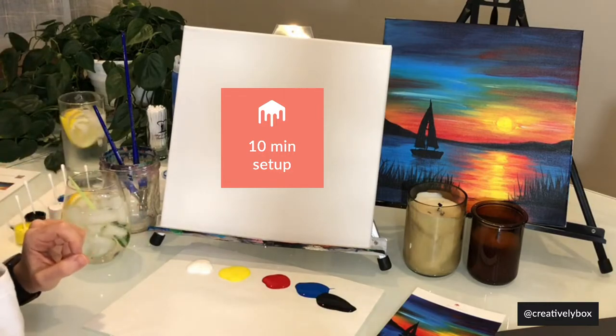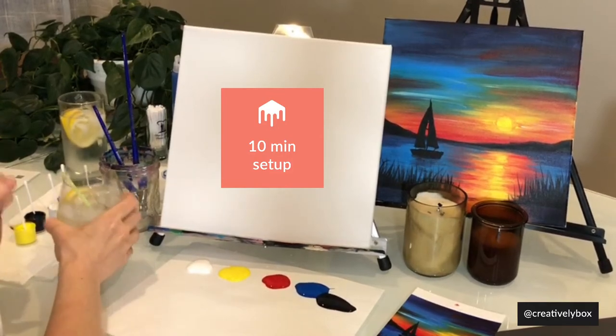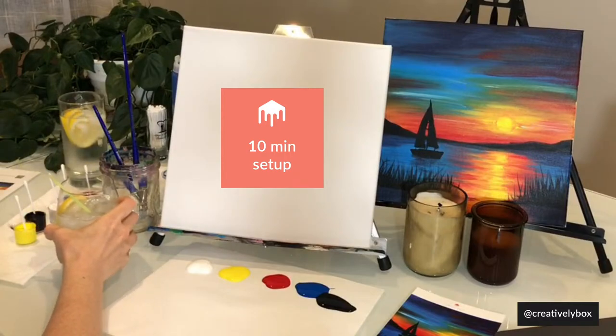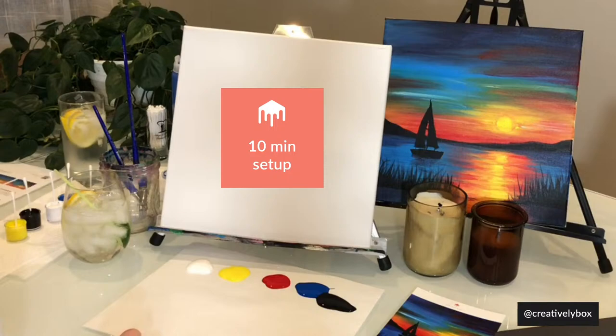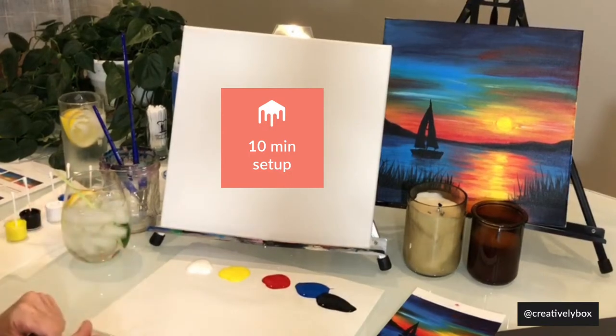Long Island's in the house! We're about at the 7-minute mark. If you guys have any questions about the supplies, now would be a good time — we still have a couple of minutes. If you're substituting anything, let me know and I'll try to guide you through it.